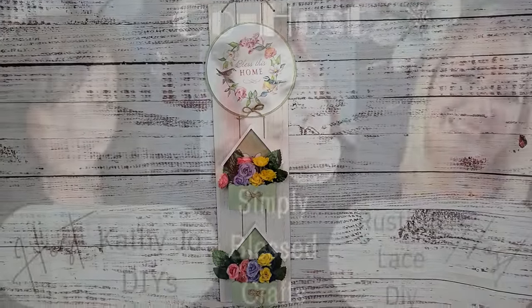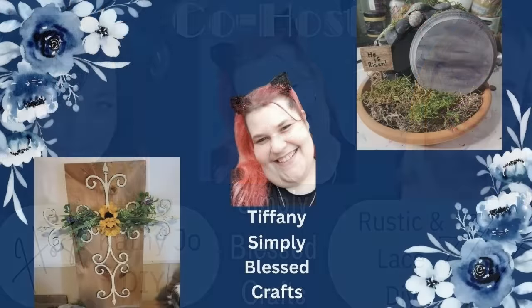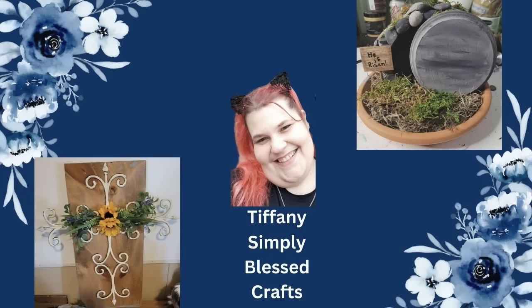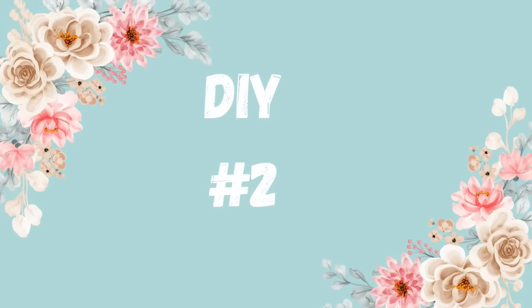Today is the Just Our Imagination Challenge. I host this every month on the second Sunday with my best gal pal Kathy Jo of Kathy Jo DIY. This month's co-host is Tiffany with Simply Blessed Crafts. Last month she made beautiful items with a plunder head and a garden fence from Dollar Tree, and we loved it so much we invited her to be our guest host. Check her channel out — she is very talented. I'll have links to her, Kathy Jo, and the playlist in the description box below.